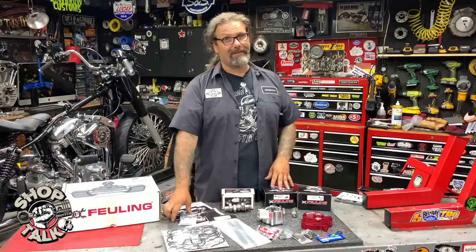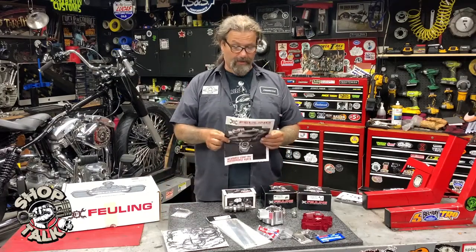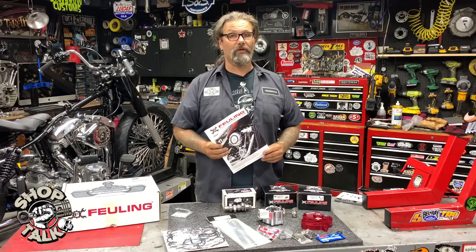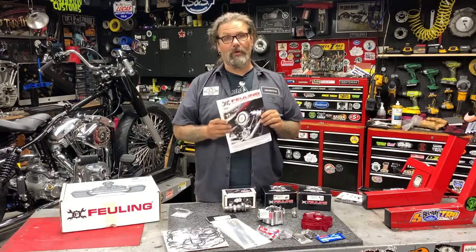The kit comes in at $16.95 retail. You can check it out today at DennisKirk.com. Tell them the guys from Greasing Gears Garage sent you. Until next time, I'm Chris with CycleSource Magazine and this is the new product spotlight.